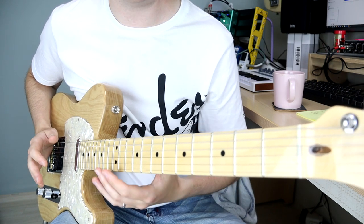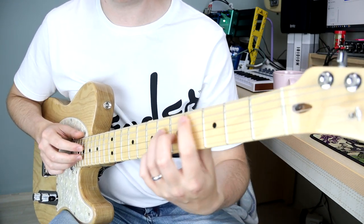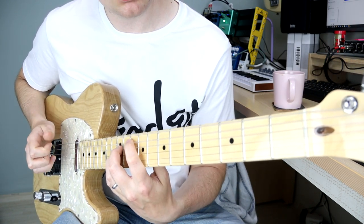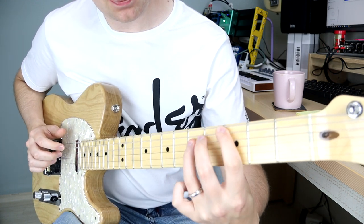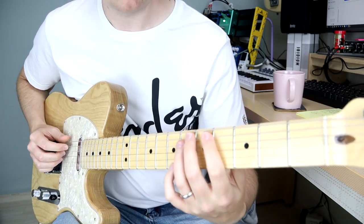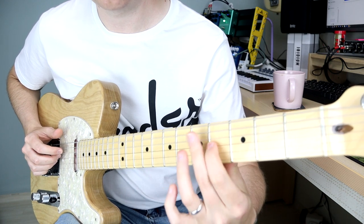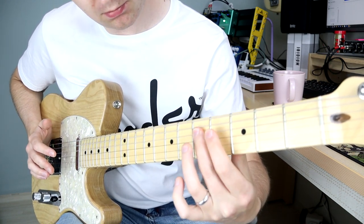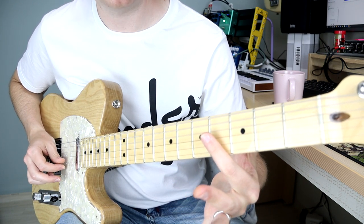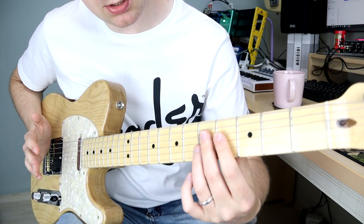You can lightly use the palm of your strumming — picking — hand to mute the strings. For example, with a two-hand tapping piece around a C major shape and a G major shape, I can use my index finger to mute the high E, and then use my palm to mute the lower strings.